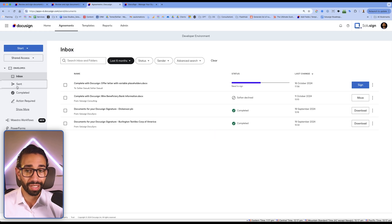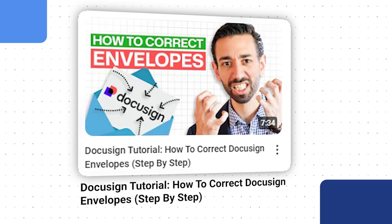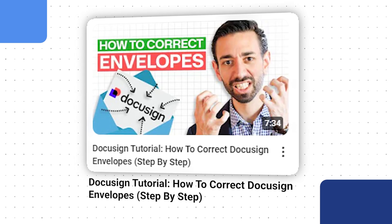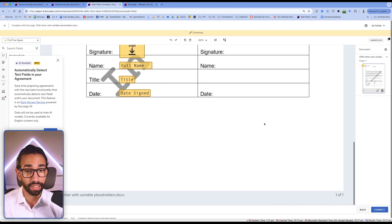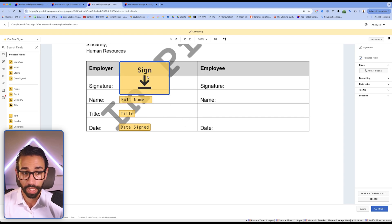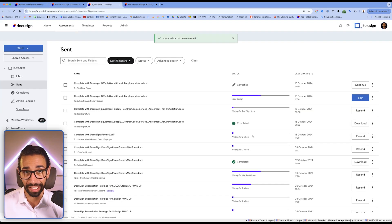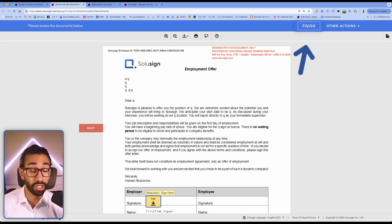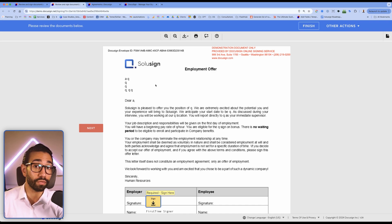Go to Agreements, Inbox, Sent and find the envelope — you can correct that envelope. I've done a video on how to correct envelopes and I really recommend you look at it. Once you correct the envelope you will be able to resize the signature field. For example, if the signature field was too small, you can make it significantly bigger. Once you're done, click on correct and the signer will see a much larger signature when they sign. Now if they have already clicked on finish signing, you'll have to send a new envelope and correct the template or envelope before sending it to the signer.